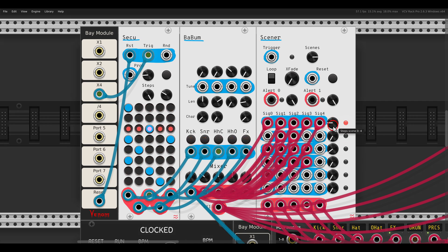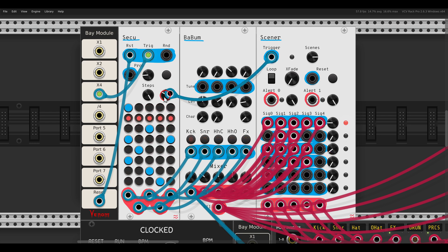There is also a count setting for how many times each row will repeat before it moves to the next one. Here I have it set to four, and here set to two. So if I use a divided-by-four clock you can see it's still on row one, counting four times and then switching to the next one.